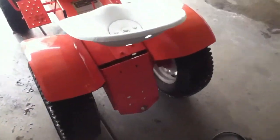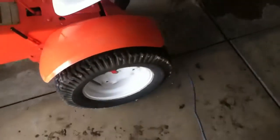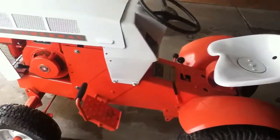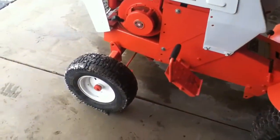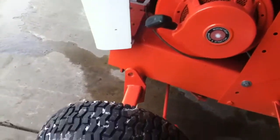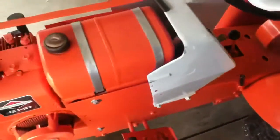Sometimes you gotta let something go so you can get something else, and that's what's happening here. I don't really do anything with this one anymore, so this is the one I decided to part with. Just pulled it out from under the deck — it's all dirty, full of cat prints, been sitting here a little bit, so it's going to be a cold start.